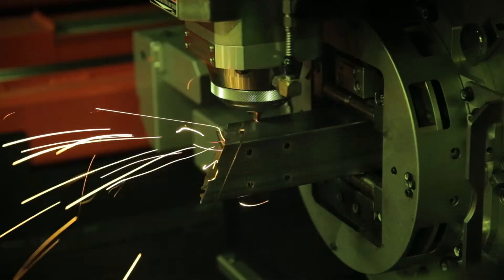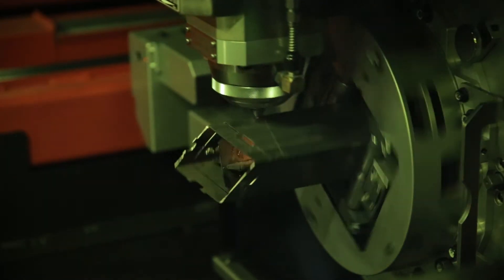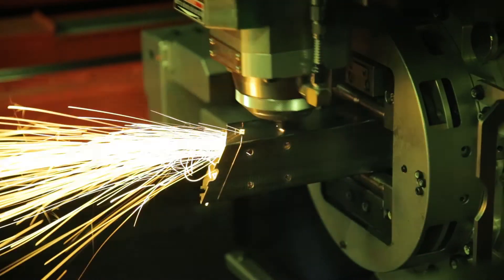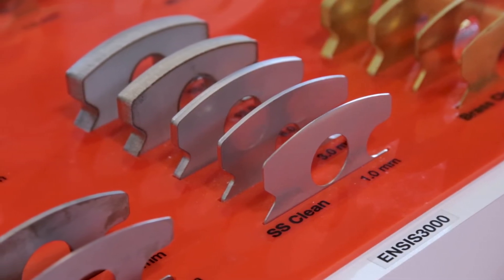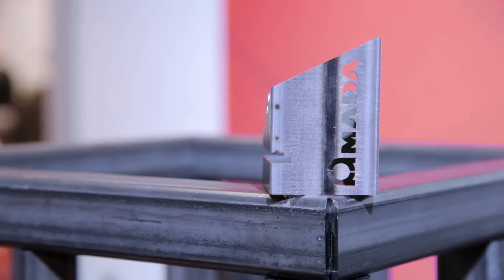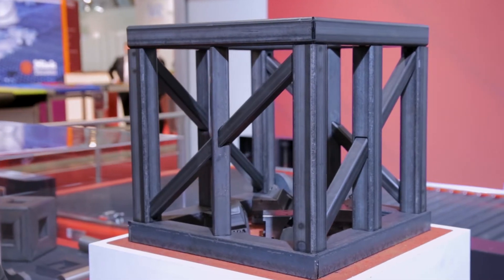This is important because today the laser is not anymore the bottleneck in production. So we were looking at how to integrate more functions into this kind of machine, and we found lots of customers that had a big mix between flatbed cutting but also profile and tube cutting.